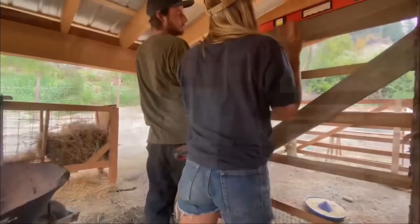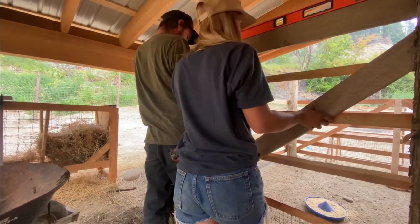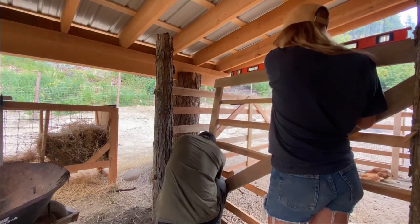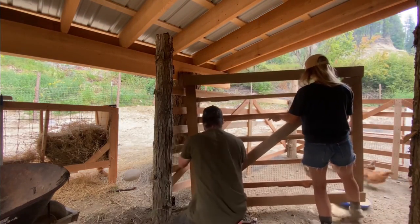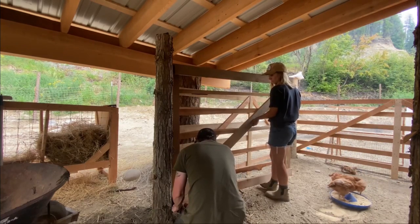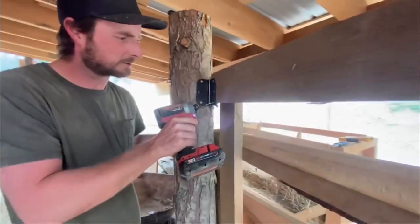We have all the chicks in there, safe and sound. Next step is to get the hinges on this little gate, and then I think we're done done. Let's get that going.